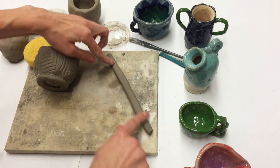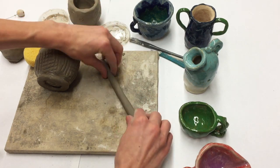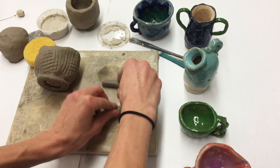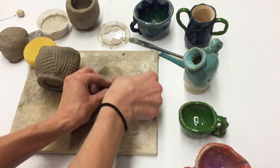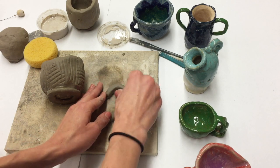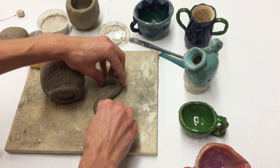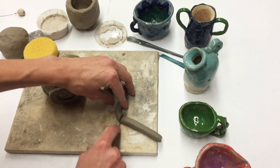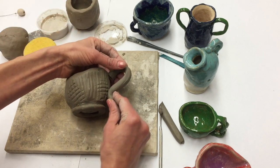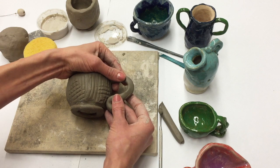After I have the coil rolled out, I just want to take a moment to flatten it. You can see I'm just lifting it and letting it fall, and that just gives it a more interesting shape — kind of squares it out a little bit. Then I'm just going to shape it into whatever kind of shape I want my handle to be.